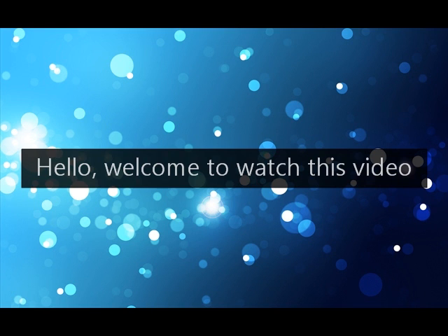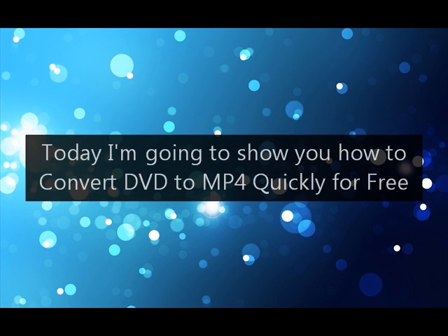Hello, welcome to watch this video. Today I'm going to show you how to convert DVD to MP4 quickly for free.